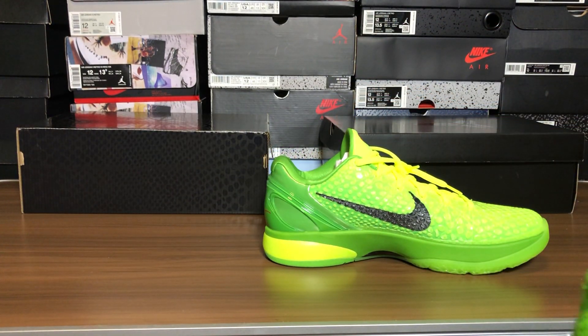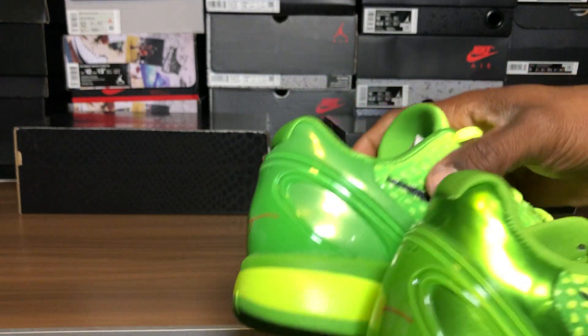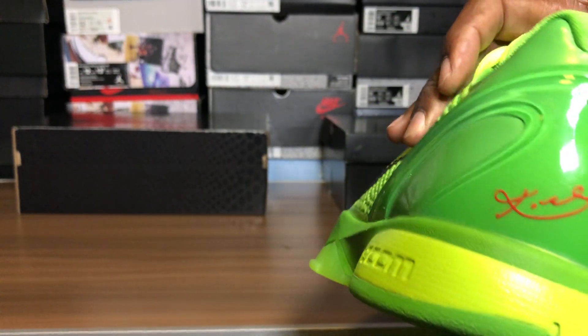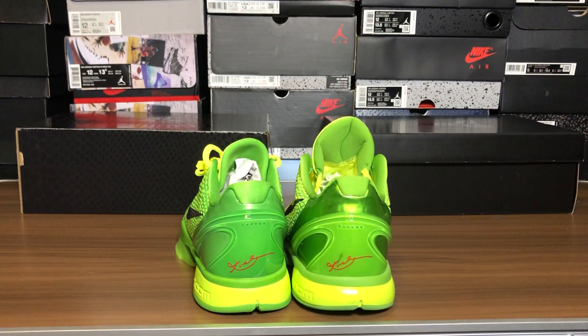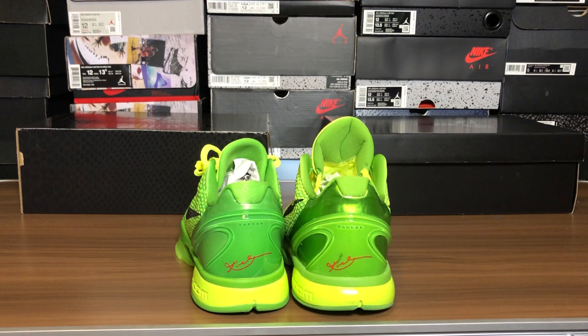Look how that swoosh is — nice and dark on the real, nice and iced out on the fake, you can see it there. Let's take a look at the medial side. You can see the different layers. I'm just gonna stay quiet — this is the fake. People on YouTube want to say 'UA,' which I hate that term because there's no such thing. You can tell this is from a third-party factory.